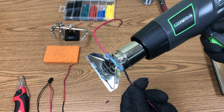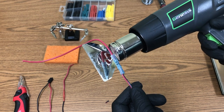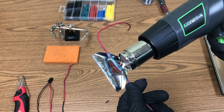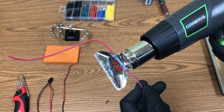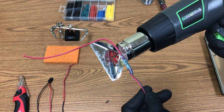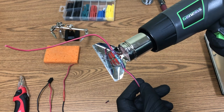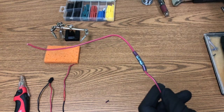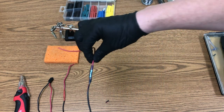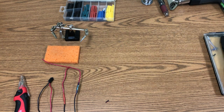With the heat gun on setting two — it has two settings like a hairdryer — you'll see it starting to shrink around the connector. It takes a little longer with this gun, but you can see how well it adheres in just a couple of seconds. This is a much thicker heat shrink than the other type. That's your third method.